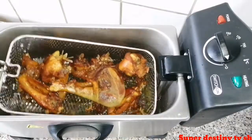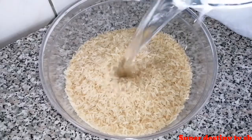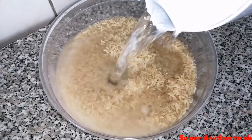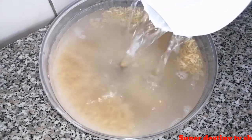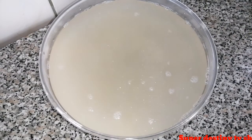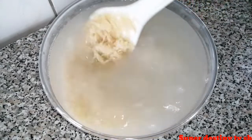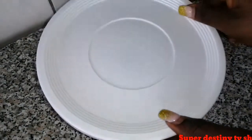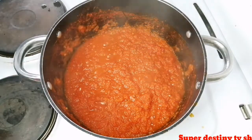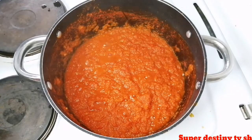My meat is ready. I'm just going to add hot water into my rice just to wash it. If you are washing your rice you still need to add salt as well — cover it for five minutes before washing the rice. Here is my tomatoes — it's already dry, there is no water on it anymore.